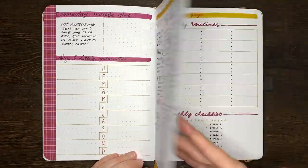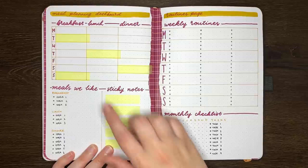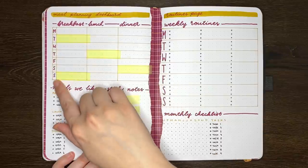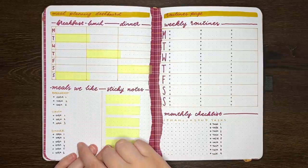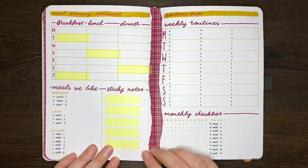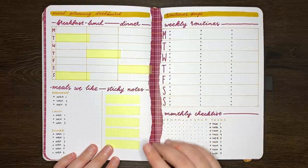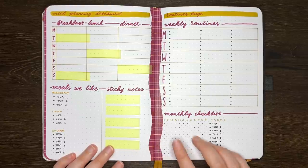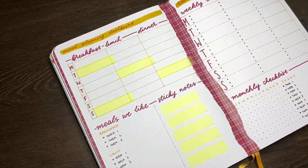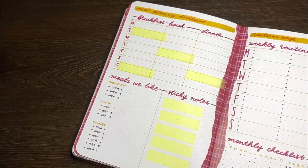Our next idea is a meal planning dashboard. This can come in many forms depending on what meals you want to plan, but this version has a space for breakfast, lunch, and dinner for each day of the week. I've also included a place to write out some of the favourite meals that you or your family has, and a place to put sticky notes. On these sticky notes you'd write out the meals you want to eat, and then stick them into the relevant box for whichever meal you want. Depending on how many different foods you eat, it might be worth having this one over a full spread, and make sure the meal boxes are big enough to accommodate sticky notes.